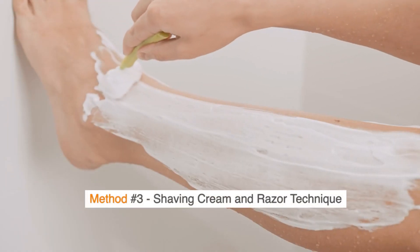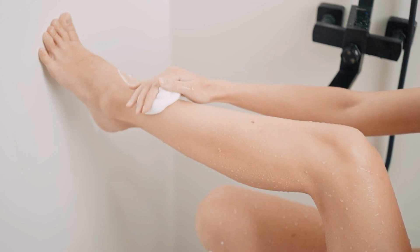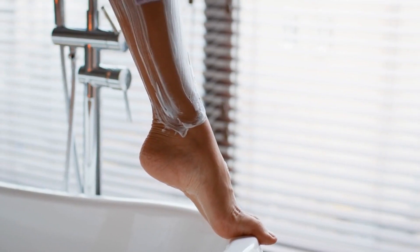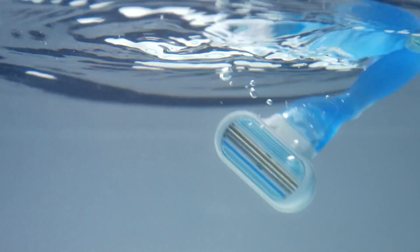Method No. 3: Shaving Cream and Razor Technique. Opt for a product with soothing ingredients like aloe vera or shea butter. Cover your legs with a generous amount of shaving cream. Use a clean, sharp razor and shave in the direction of hair growth first. For a closer shave, gently shave against the grain after the initial pass. Rinse your razor frequently to keep it clean and effective.